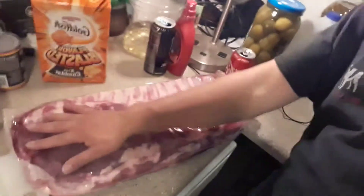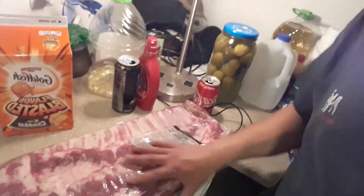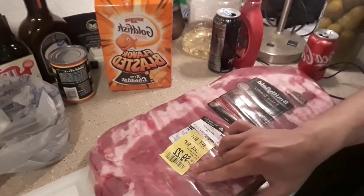Hey everybody, Tony Gohart here once again for Punk's Doing Stuff. Today I wasn't actually planning on doing anything, but I guess I am because I went to the store and I got this big slab of pork rib, and it came at a really low price of $9.22.